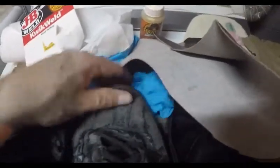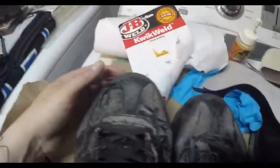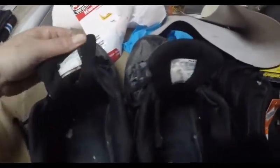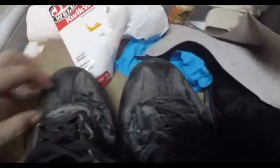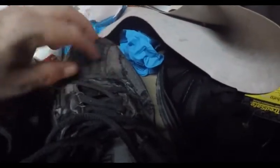As long as my toe doesn't go through, I'm trying to get to the end of August with these things, then I'll gladly throw them out. It's almost like a redneck repair. They're very comfortable — I got these from Payless right before they went out of business. I bought four pairs and this is the last one.